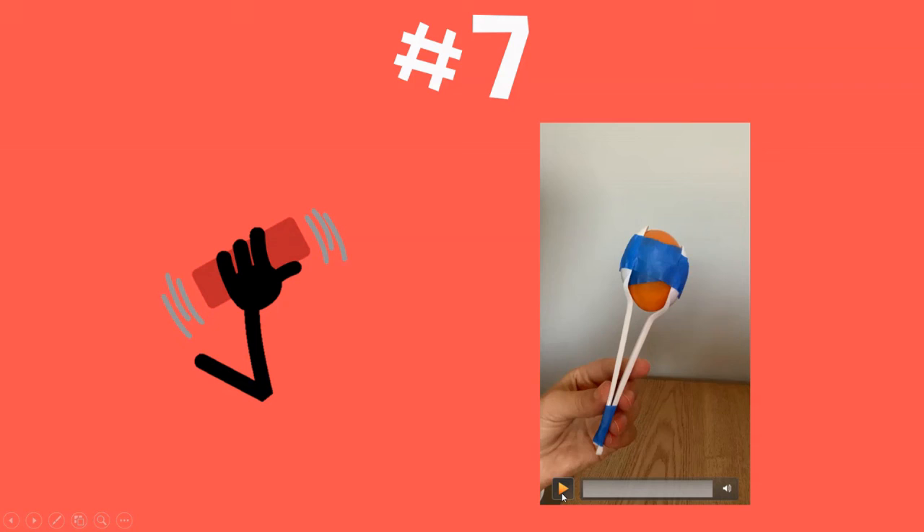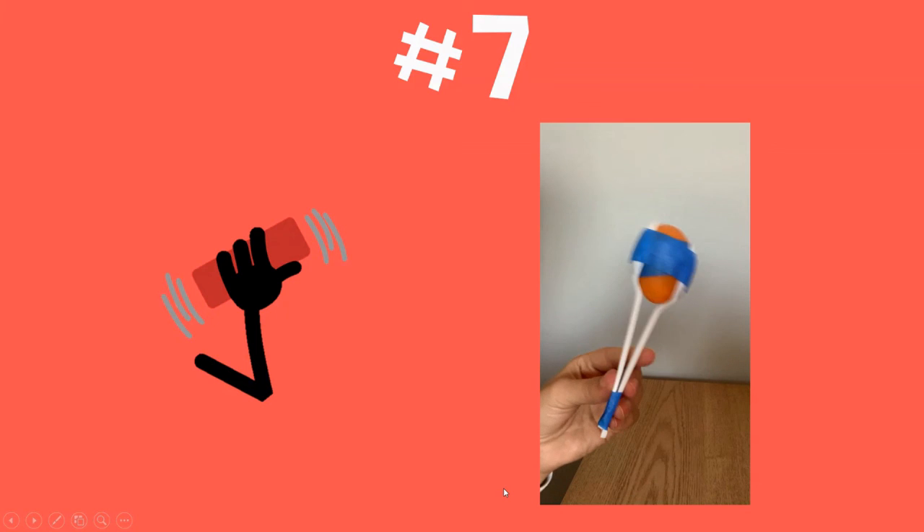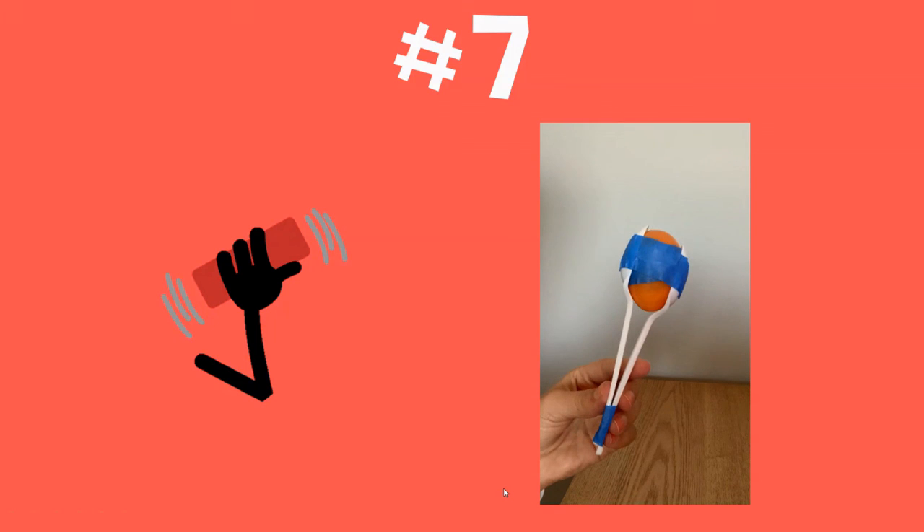How cool! This is an instrument that you can use to celebrate Cinco de Mayo. I'm sure you'd love to keep it even after today. This is an instrument you can use for our ABC song. Have fun! We'll see you next time.